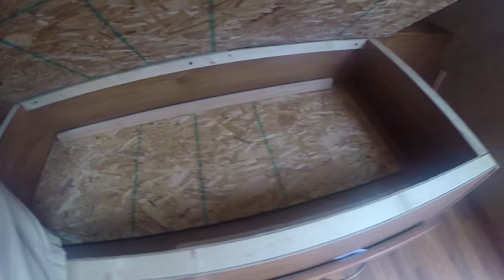Under-bed storage here — looks like someone put a longer mattress in and was fighting with it a bit. Storage here and then you've got pull-out drawers on the bottom, which is actually kind of nice.